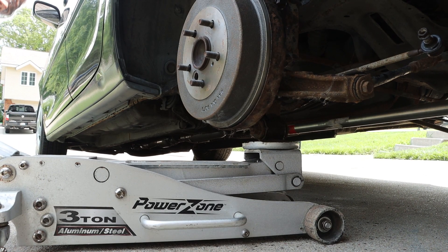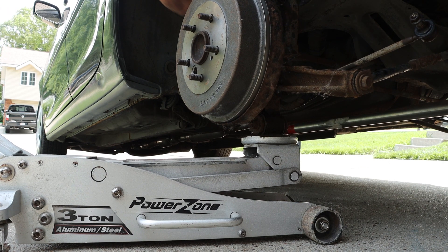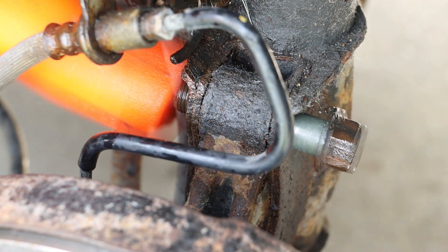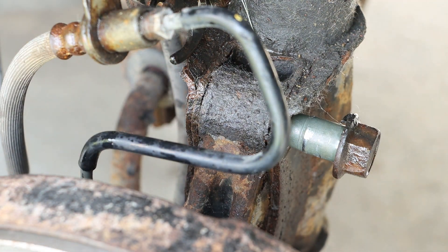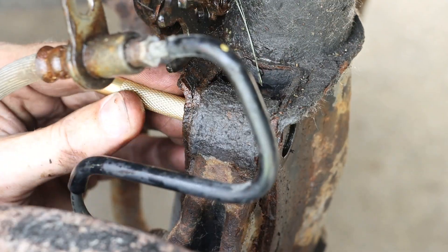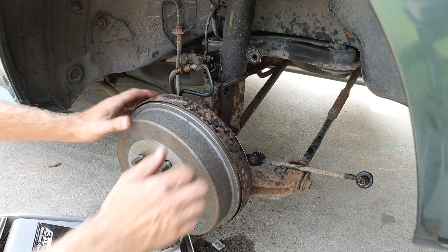Using a jack, I'm going to reduce the amount of pressure on these bolts by lifting up that wheel assembly. I'm then going to see if I can break that free with a dead blow hammer, then switch to a punch to fully remove it. And that strut should be loose.